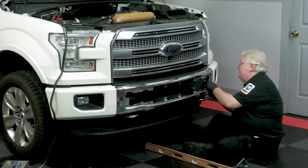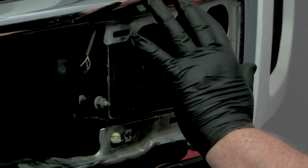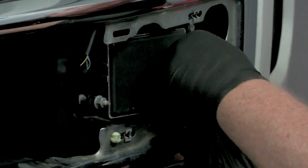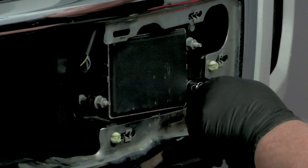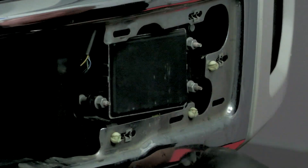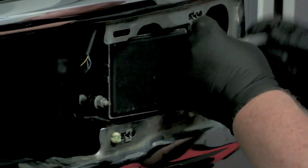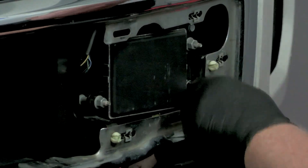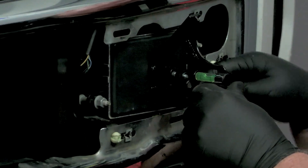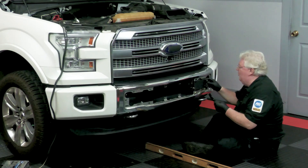Let's go ahead and crank on this. If I do this, the bubble goes more to where I need it to go — so the top of this thing needs to go down. That means I need to loosen this one and tighten this one. That should make it go down a bit. Now we're getting somewhere — now we're pretty close to level. But close or just okay is not okay when it comes to ADAS. We've got to have things right on the bubble.